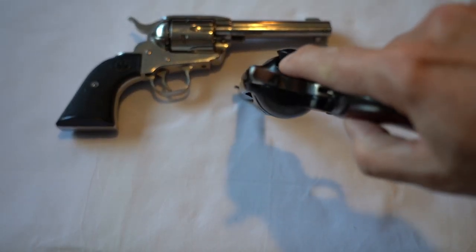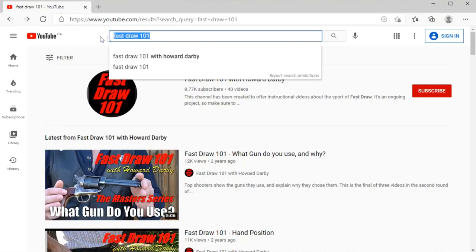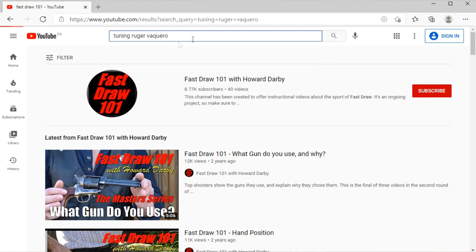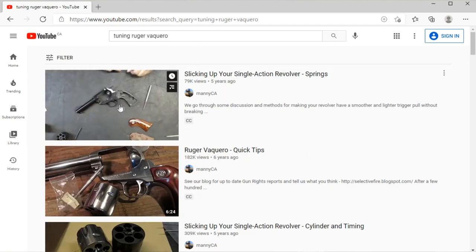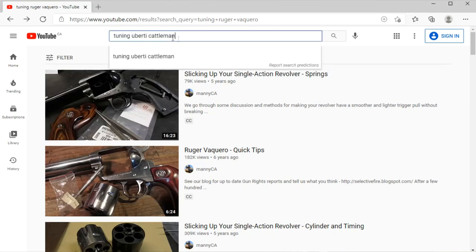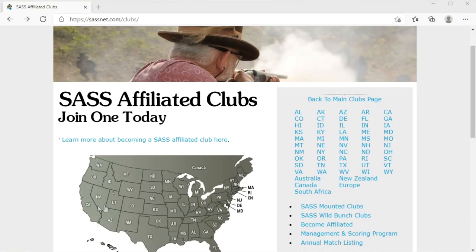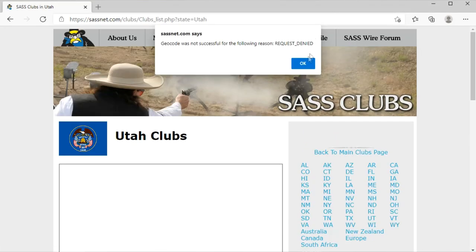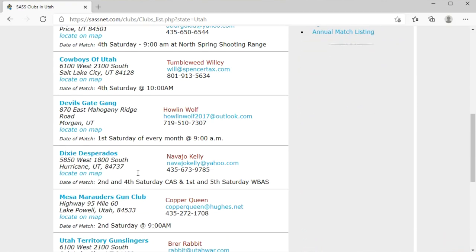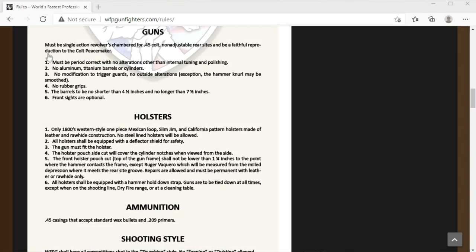I bought these Ruger Vaqueros a few years later and I did a tune job myself by going on YouTube and searching for videos on tuning a Ruger Vaquero's action. I watched a few, then smoothed the hammer, trigger, and a few internal parts so the whole action was better. You can search for how to tune the gun you purchased and very likely find videos specific to the model you bought. Your other option would be to find a local gunsmith that knows how to work on single action revolvers — ask around cowboy action clubs in the area. Just make sure no stock parts are replaced with parts that change the functionality, because many organizations have limits on the changes you can do to a gun used in competition.